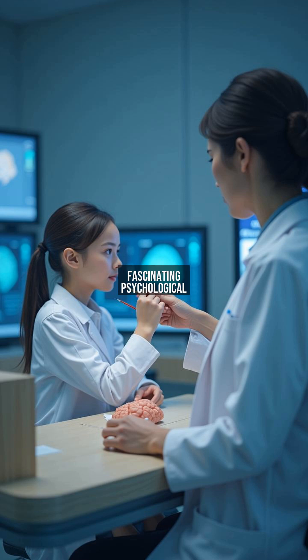The rubber hand illusion is a fascinating psychological experiment that reveals how our brain perceives body ownership. In this setup, a participant's real hand is hidden behind a divider, while a lifelike rubber hand is placed in front of them.